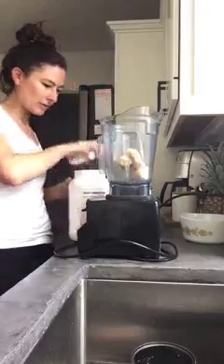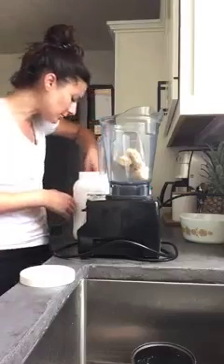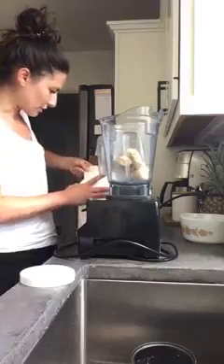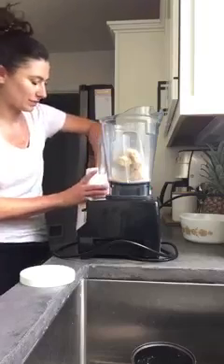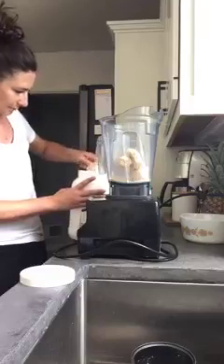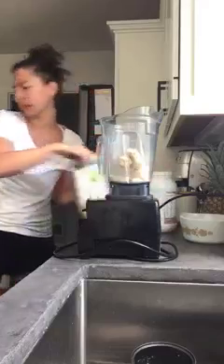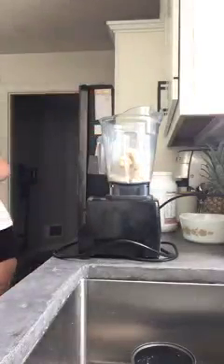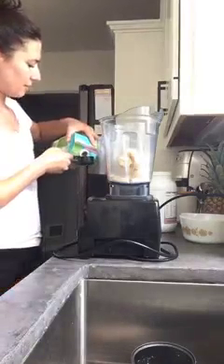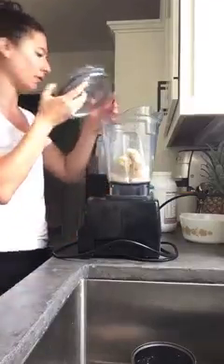Then two scoops of protein powder — one scoop for every portion. So if you're making this for one, you'll just use one scoop. You want to make sure you just fill it to the line, because this scooper is actually bigger than the portion. A lot of people will fill it all the way and it'll make it too cakey and too dry. So just enough for two scoops. And then we're going to add some almond milk — I'm going to start off with about two tablespoons and then add from there, since the exact amount depends on the protein powder you're using, the bananas, all the things.